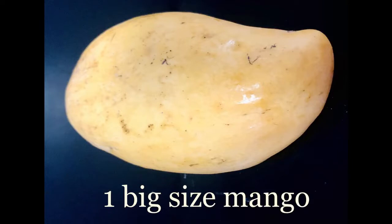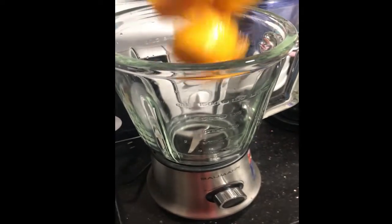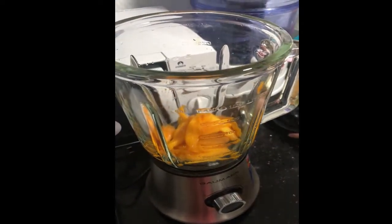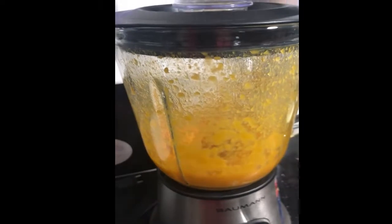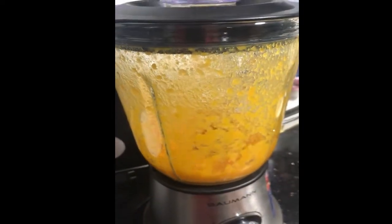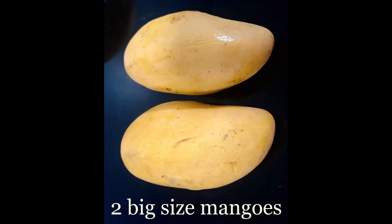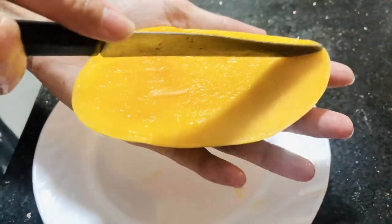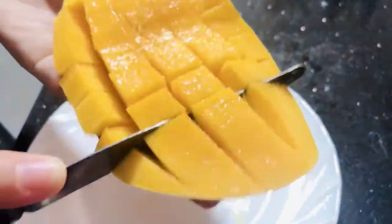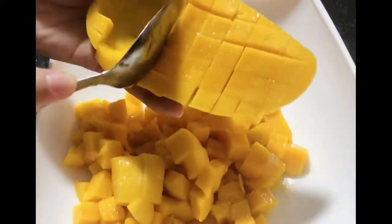Kumuha ng isang malaking mangga, hiwain at i-blender. Itabi mo rin ito pagkatapos. Kailangan din natin ang dalawang malaking mangga — ito ay hiwain ng parisukat. Pwede rin kayong magdagdag ng mangga depende sa gusto mong panlasa.